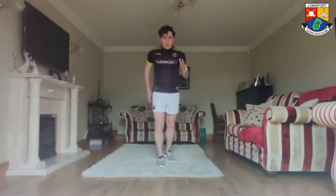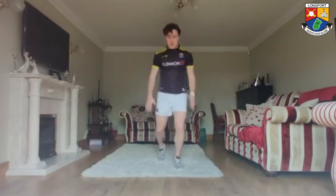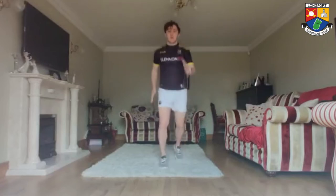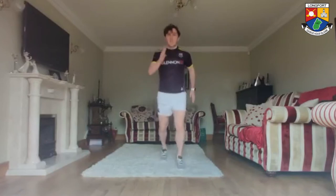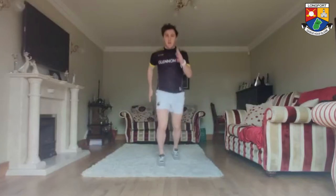Left foot out in front, left hand, going forward and back to get into the routine, then working up for 20 seconds. Ready and go! Counting through to 20. Good.